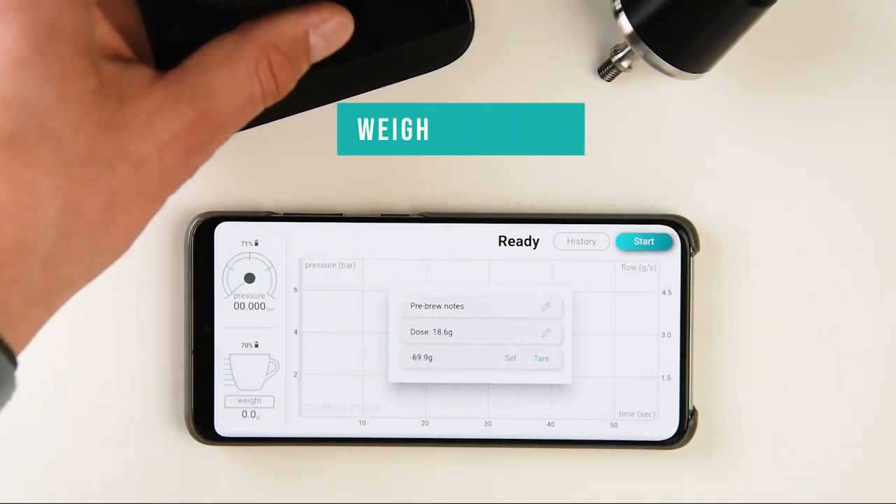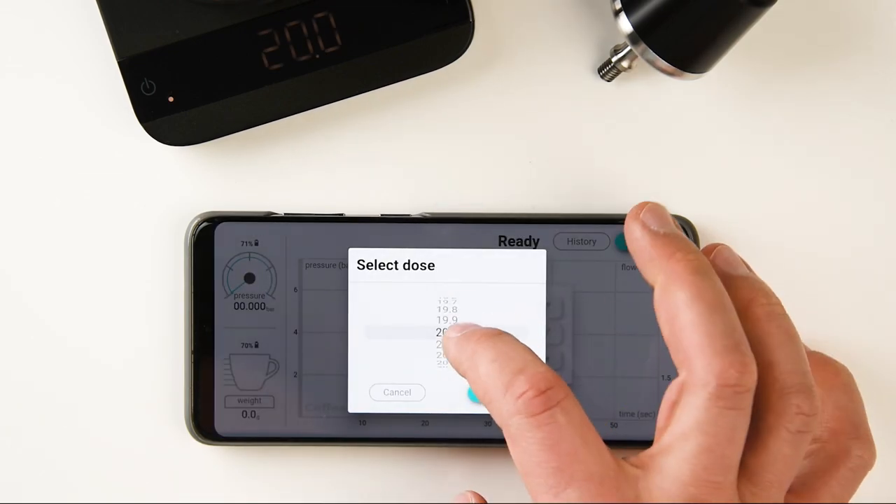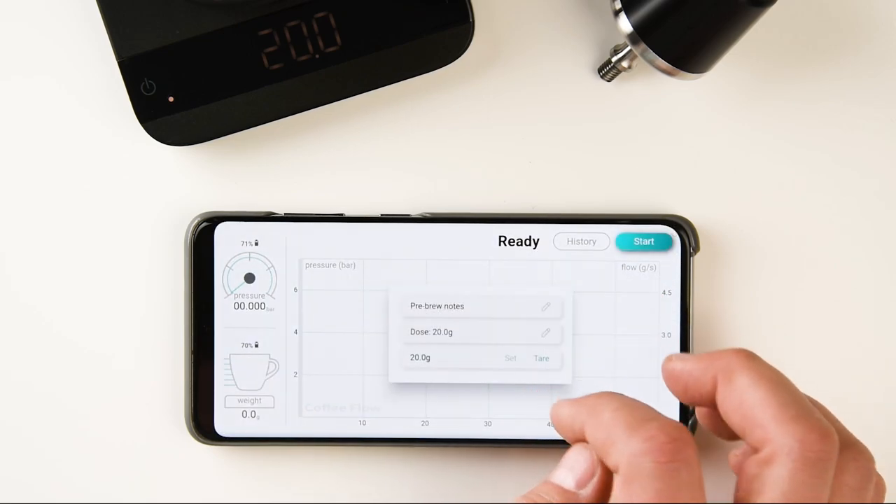Once everything's connected, weigh the beans by placing them on the scale and pressing set to store the weight. If you forget the weight, there is a manual entry option available.